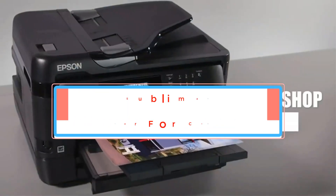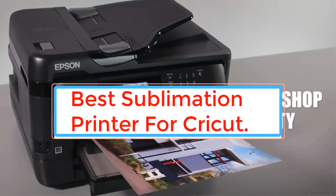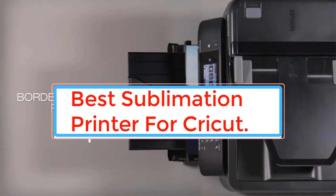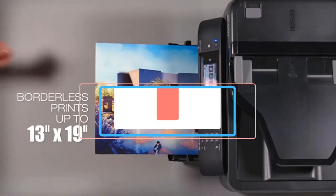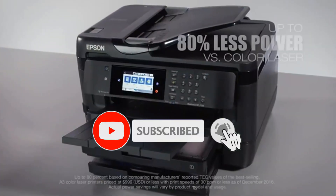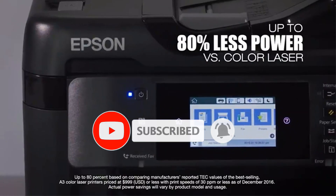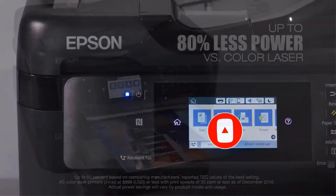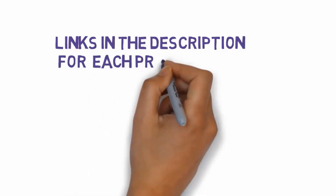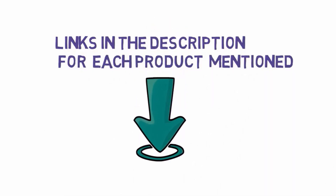A sublimation printer is a specialized printer specifically designed to print designs and images on heat-sensitive materials. The best sublimation printer for Cricut users would be one that can produce high-quality prints with vibrant colors and accurate details, and is compatible with Cricut's design software. We have included links in the description, so make sure you check those out to see which one is in your budget range.